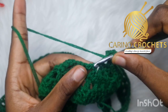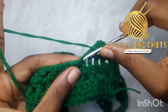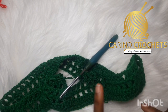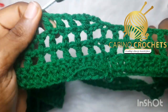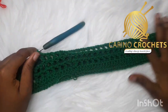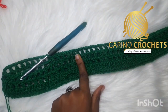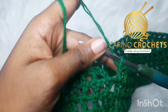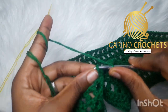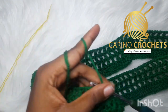Chain one, skip the chain-one space and double crochet on the previous double crochet. At the end of this fourth round, I'll be changing my color to yellow. But if you are doing your skirt in one color, just go ahead and repeat your rows until you have your desired length before adding your fringe. To finish off the round, chain up one and slip stitch in the third chain — one, two, three — as usual.